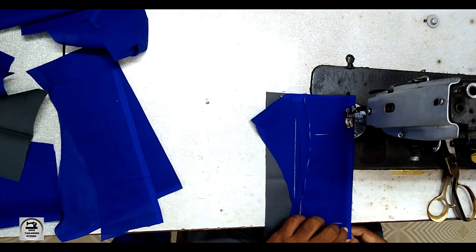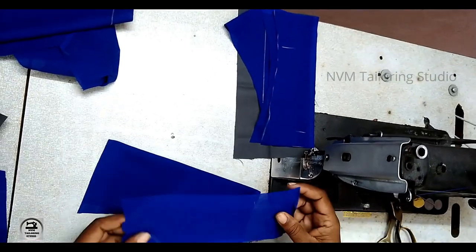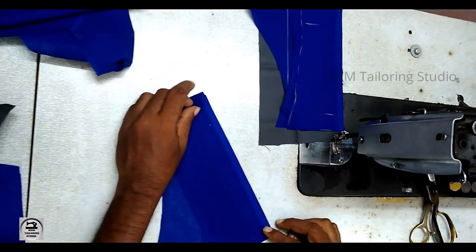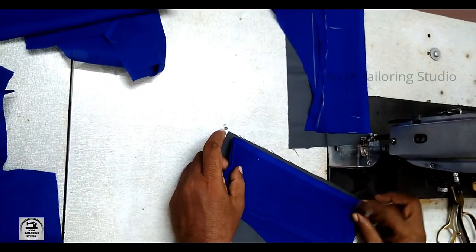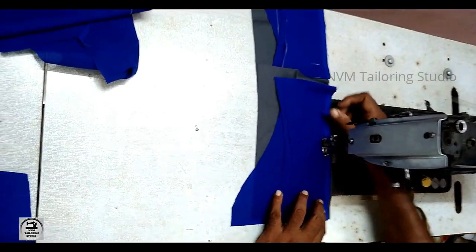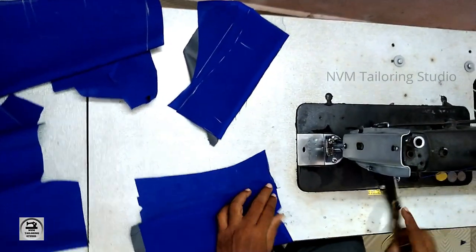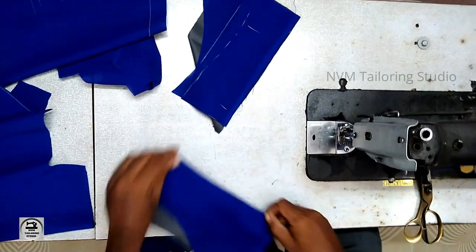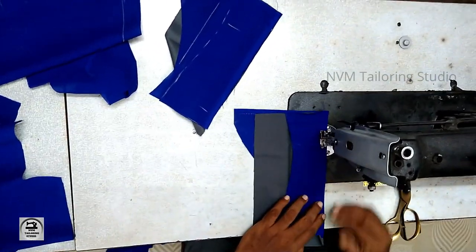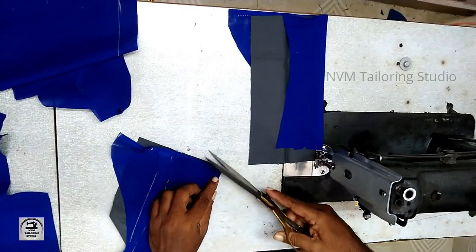The back side will be the back side. If you have the back side, it will be the back side. Let's put the front to face. Let's put the light on the face.